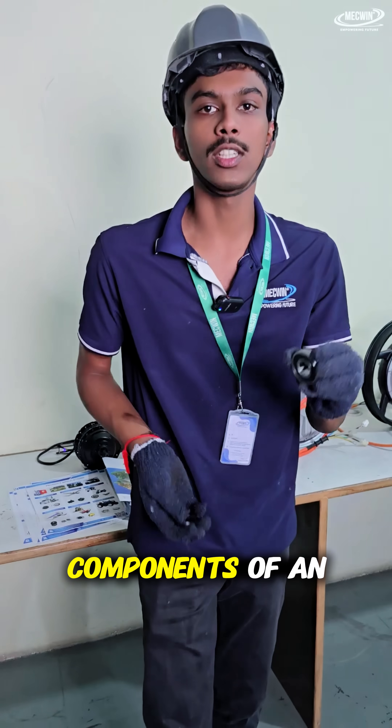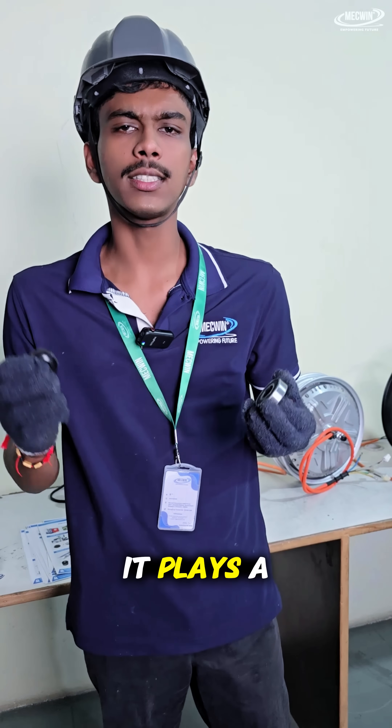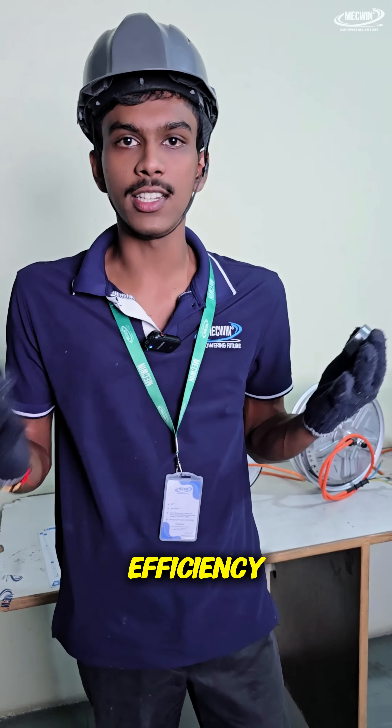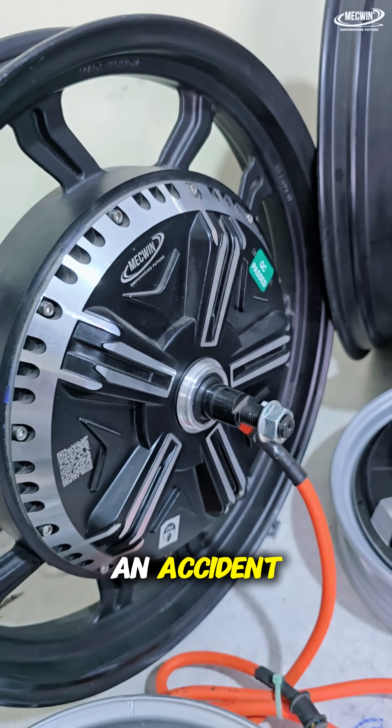As you can see, these are tiny components of our EV motor that we can call a bearing and oil seal. They play a big role in ensuring your electric vehicle runs with peak efficiency. A small mistake in installing these tiny components can cost you big, even leading to an accident.